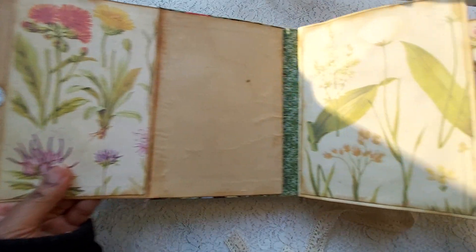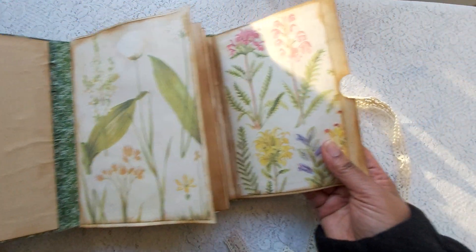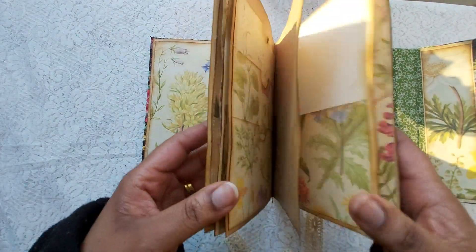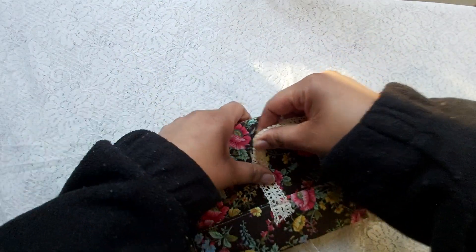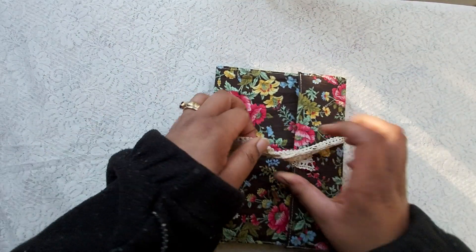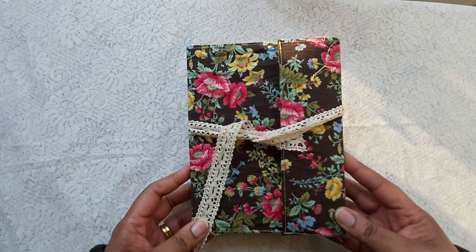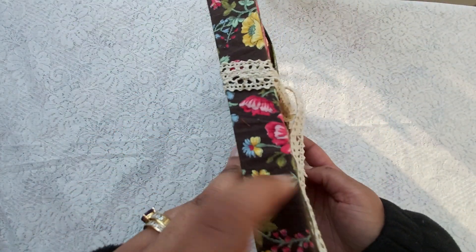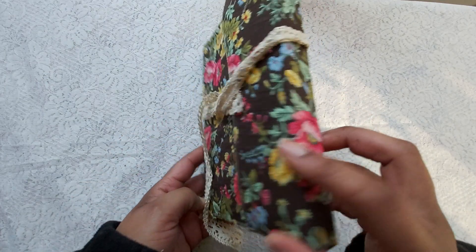There's another pocket, and this opens out like this — it's really long. So this folio is included when you buy the actual journal. You simply close it like that. The spine of the folio is two centimeters wide.